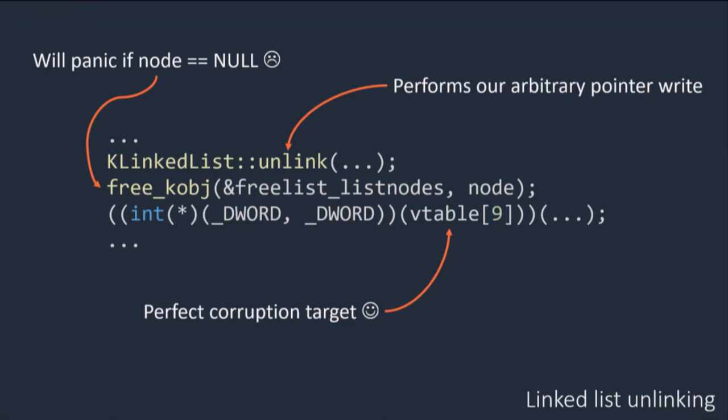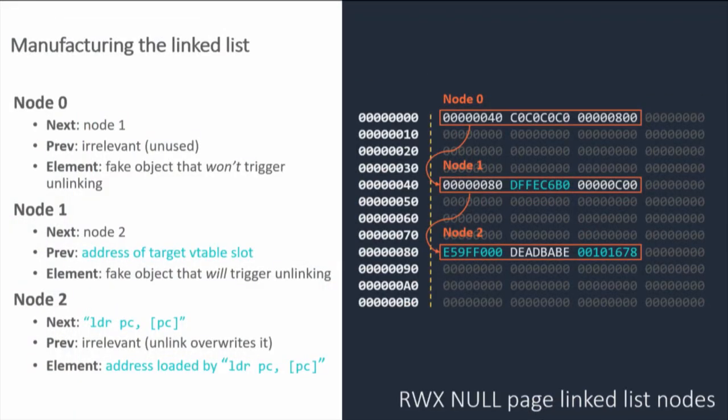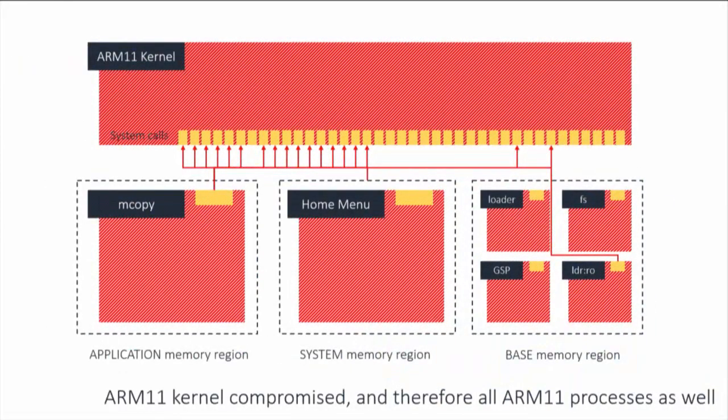If we overwrite the pointer referenced by that vtable, we can jump to any location in code. The only tricky part is that the free_kobj function panics on a null object — weirdly, the allocation function doesn't care about returning null but free does. You work around this by being vaguely tricky: overwrite the vtable pointer, place code in the null page as read-write-execute, and make it jump to user-mode code. At this point we have compromised the ARM11 kernel, meaning we've also compromised literally every other process running on the ARM11.